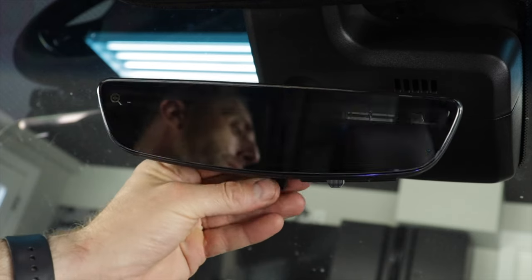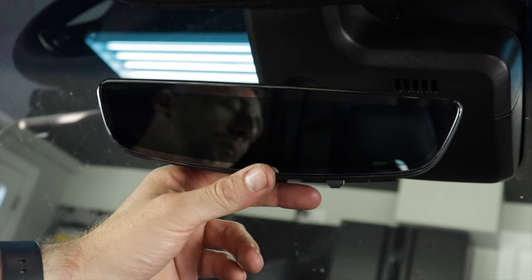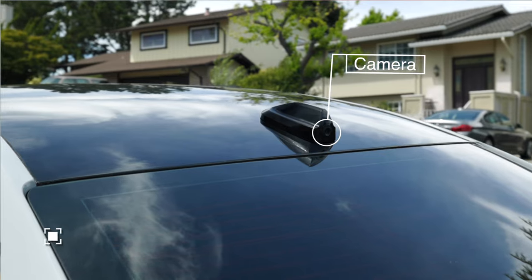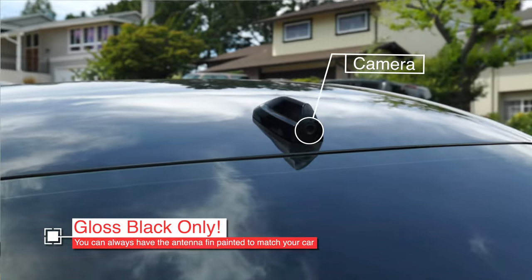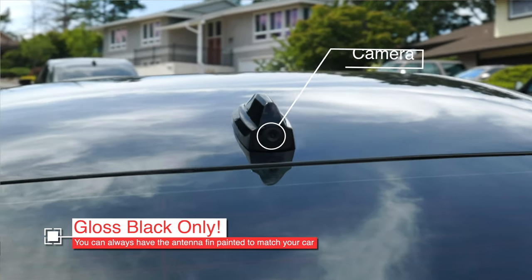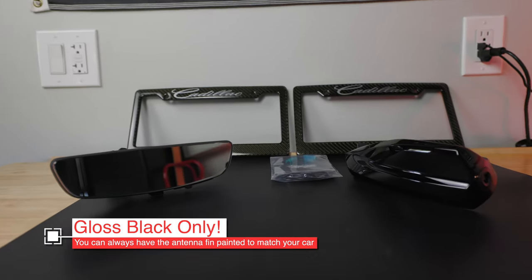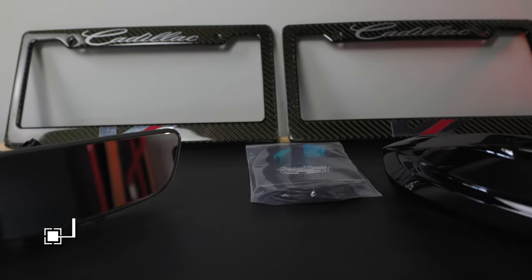So how does this work? Basically, it's a replacement mirror with a switch that changes it from reflective glass to a TFT LCD flat screen, and it's going to show you what the rear camera is looking at — not the one you use for backing up. It's another camera located in the Sirius XM fin on the back of your car, and this kit is going to replace that fin.